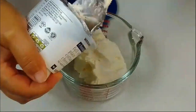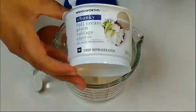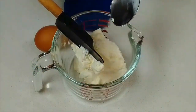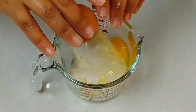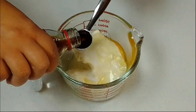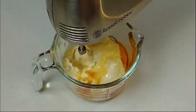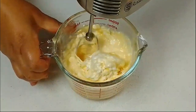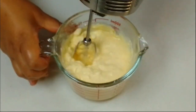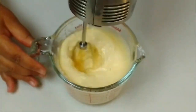Now we're making a filling. Place the cottage cheese in a container — it's a chunky cottage cheese. Add sugar, an egg, and vanilla essence or extract. Mix until everything is smooth, whether you're using a hand blender or a hand mixer, whichever you have.